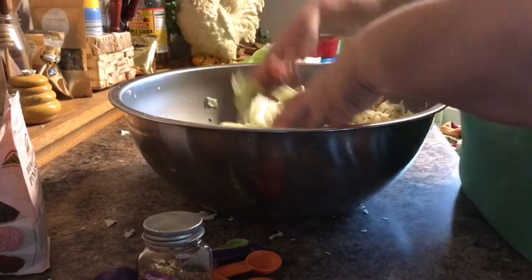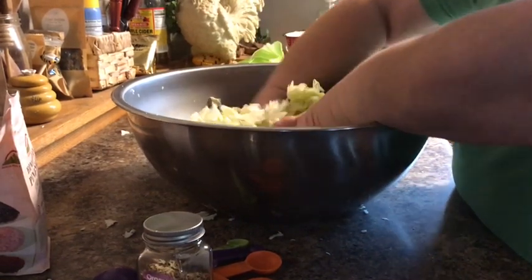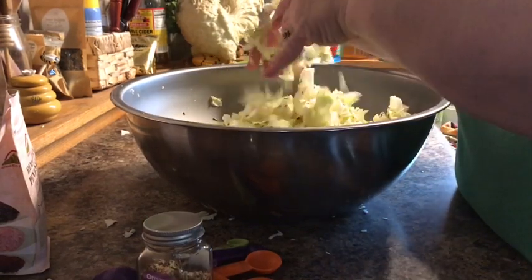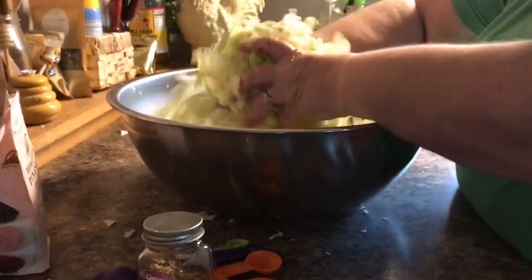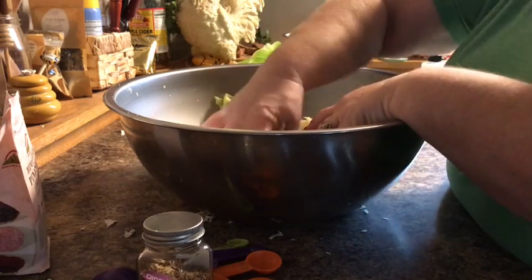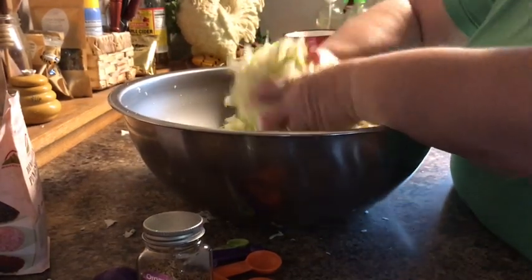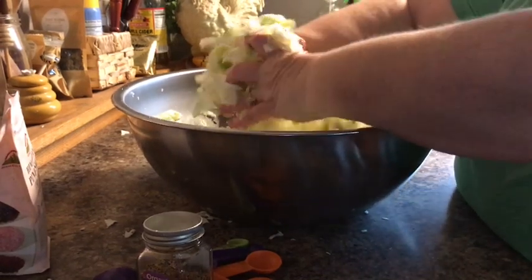I don't think I'm gonna need any more because I can smell it really well and it is coating in there good. I'll put this in my big jar that I make kraut in — I'll show you that in a little bit. I'll put it in there, weight it down, and put it in a dark corner.